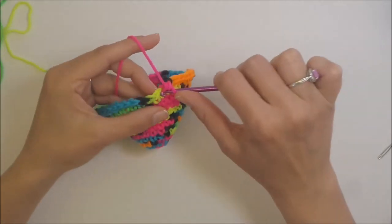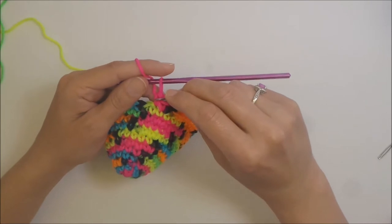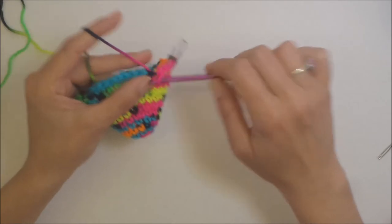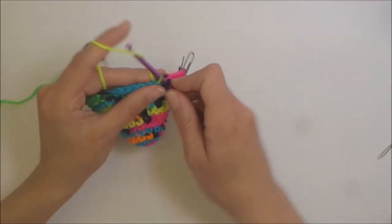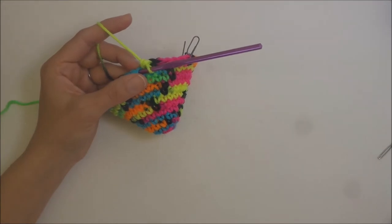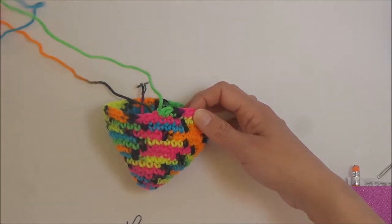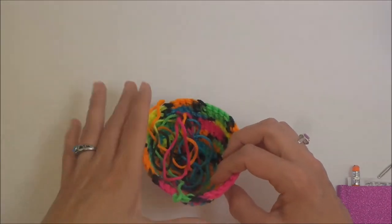Now we're going to do three more rows of just regular single crochet — one single crochet in every stitch around, just like before. Complete all three rounds, then fasten off leaving a long tail so we can use it to sew the bottom on. Set this aside for later.